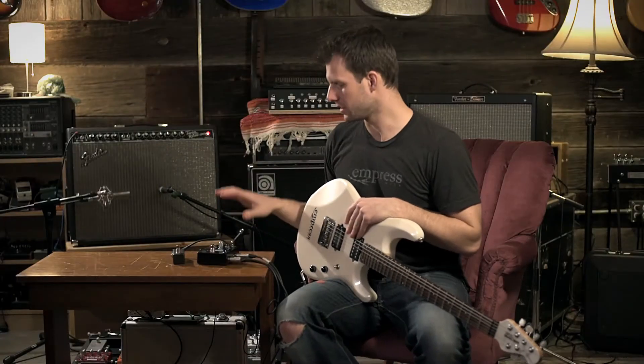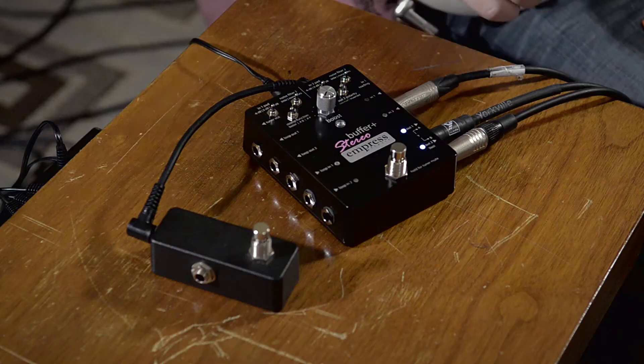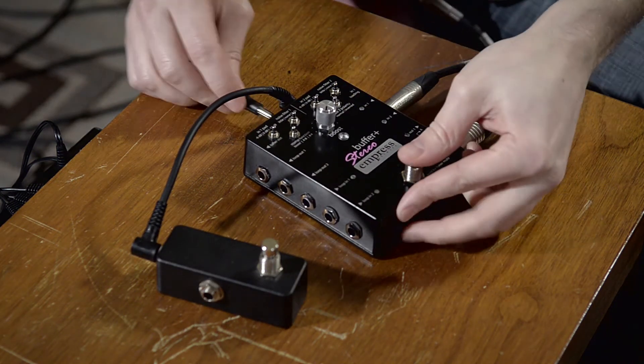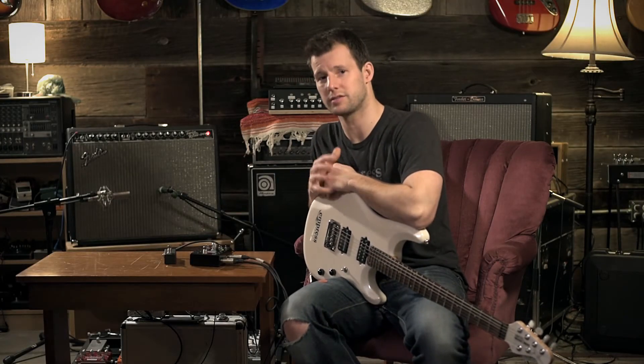Now we need to configure the Stereo Buffer Plus to actually use this switch, because right now it's not going to do anything. To do that we need to enter startup configuration: unplug the power, hold down the stomp switch, and plug it back in. You're going to get a bunch of blinking lights on the boost LED that tell you you're in startup configuration.